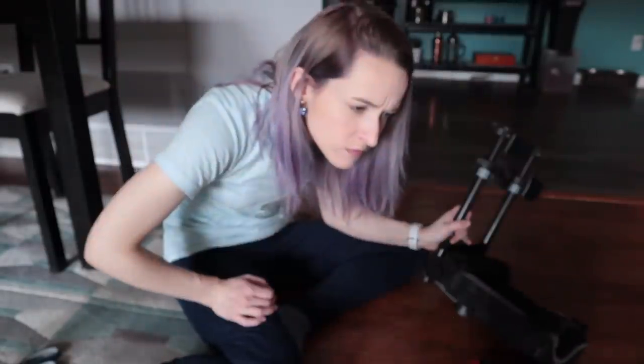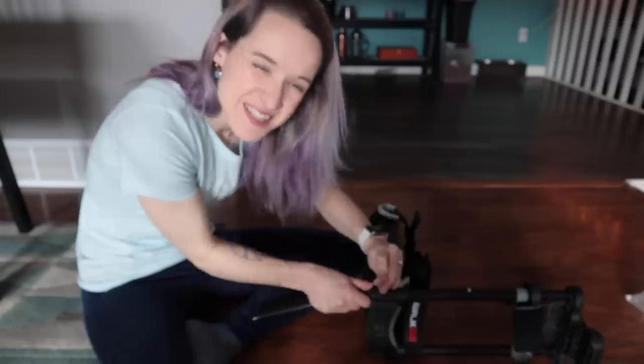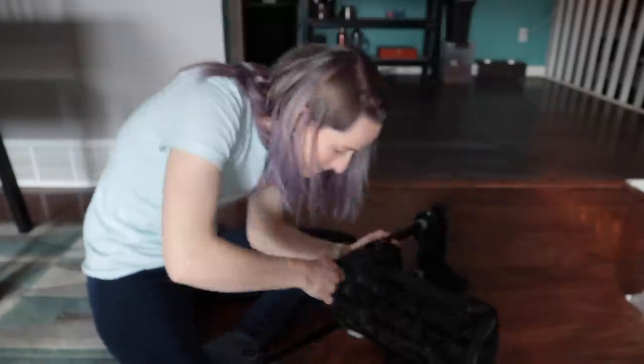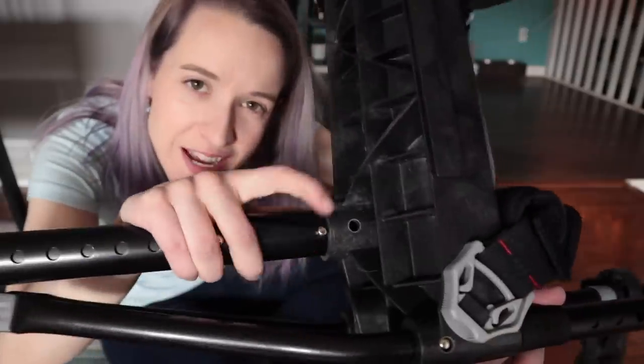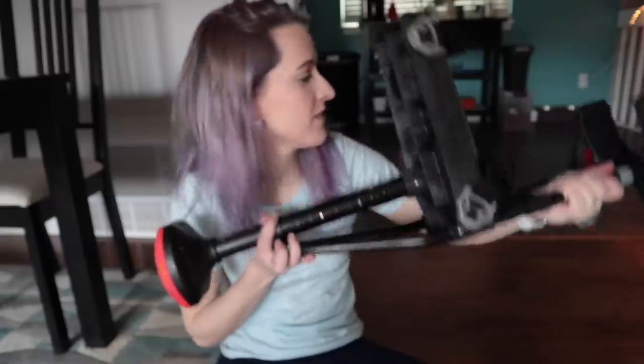It looks like it comes with six pieces and parts. I've done something wrong — that shouldn't happen. Please take that as a comment on my assembly skills, not on the difficulty of the setup. Holes need to be facing out, if that makes sense. Anyone else weirdly scared of pinching their fingers putting these things together? That was not difficult at all — the only problems came from user error.